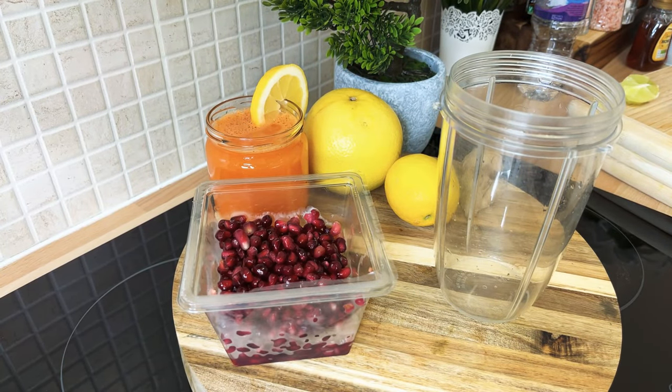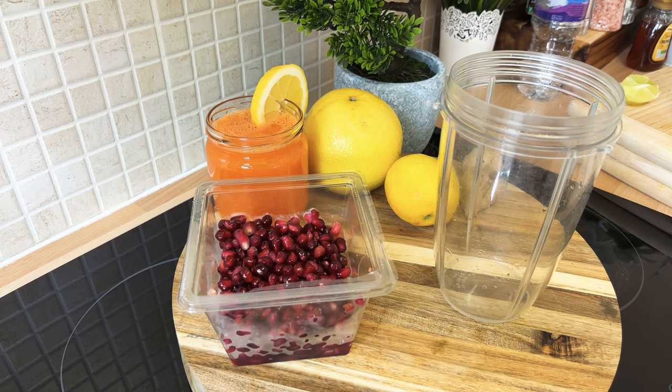Pomegranate seed is amazing to make a health drink at home. I always mention this in my drinks and juices, and sometimes when I'm making certain recipes. Remember, pomegranate seed is also very good for high blood pressure. The way you make it matters — if you make it the right way, a million percent you will be happy. We're going to show you exactly how to make pomegranate juice at home in a healthy way.